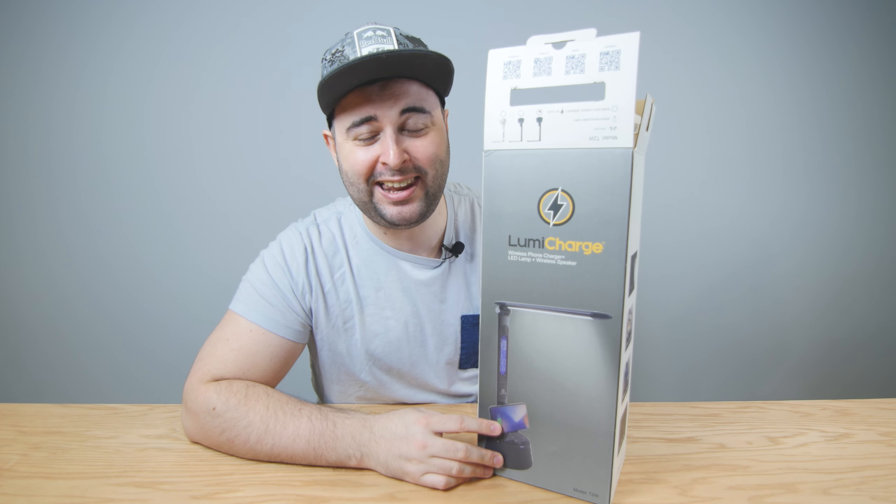Hey everybody, what is going on? My name is Nick, this is Project Whoop, and you guys are whoopsies. This is how I know I'm getting old — I'm actually excited about a lamp.